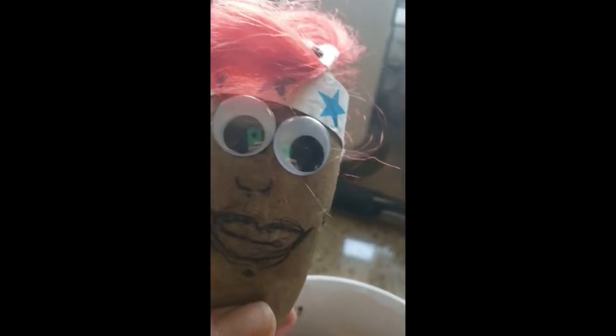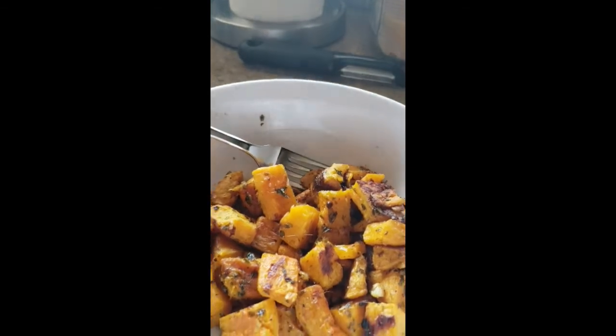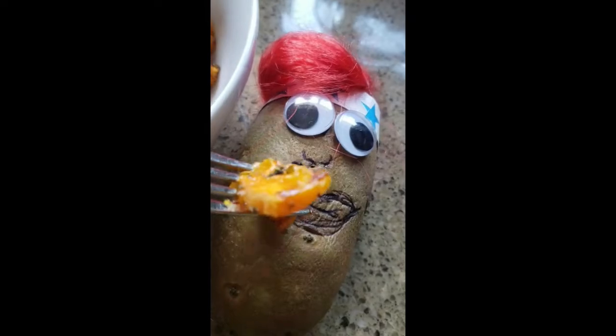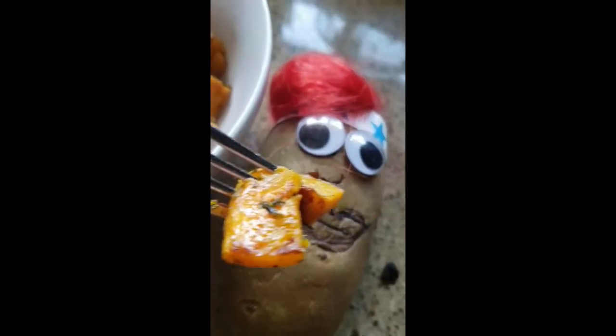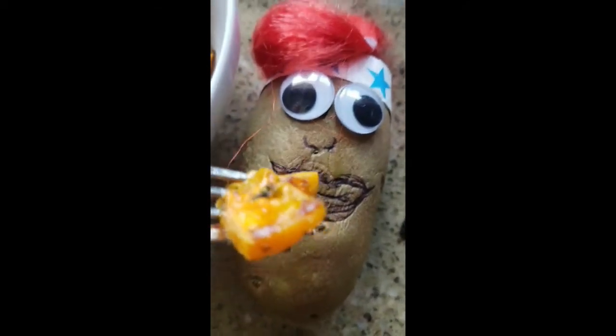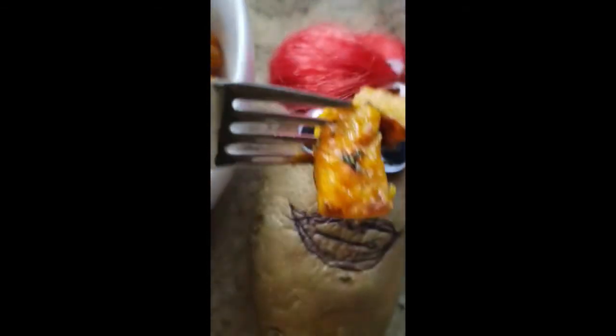I'm going to stop lecturing you on nutrition. But here's the delicious, beautiful end product — we're going to try it. I like to eat laying down, relaxing with my squash. Enjoy, and I hope you can make this sometime soon. Check back for more fun recipes and Cooking in the Kitchen with Patsy. Nom, nom, nom, nom!